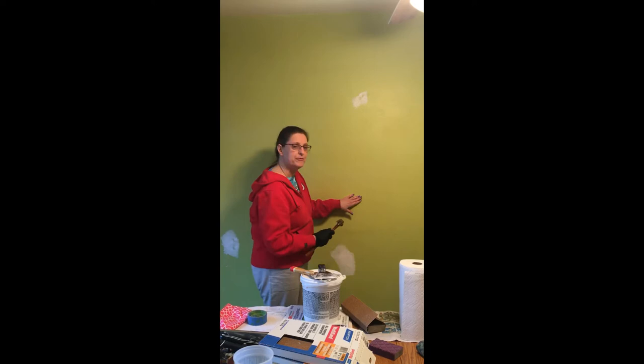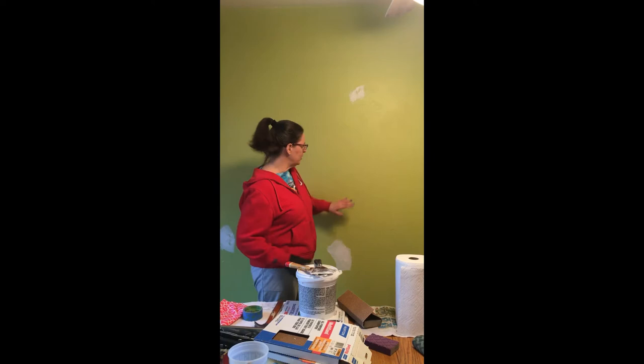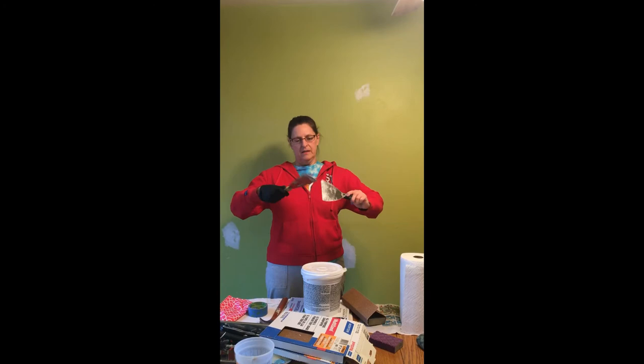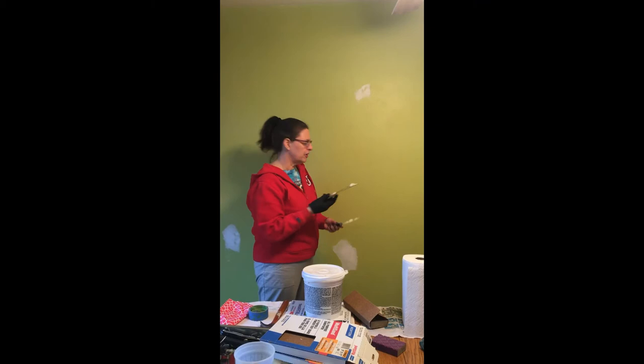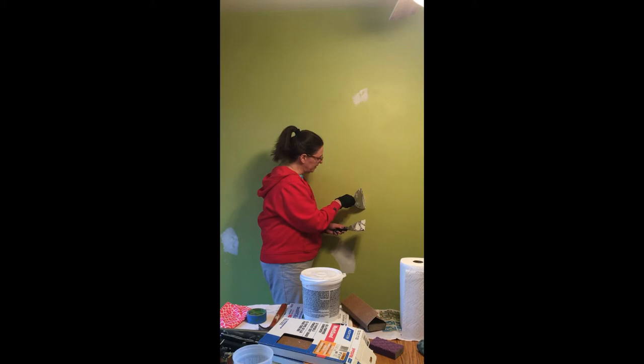I'm feeling with my bare hand to see if it's now flush. Now it's flush, but it's also an imperfection, so I'm going to use my spackling glue on my putty knife — get a little bit, it should be soft and pliable. I have about that much on the putty knife, which I'm going to smear on the imperfection.